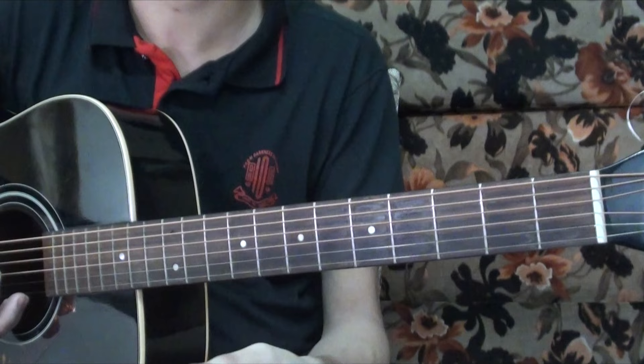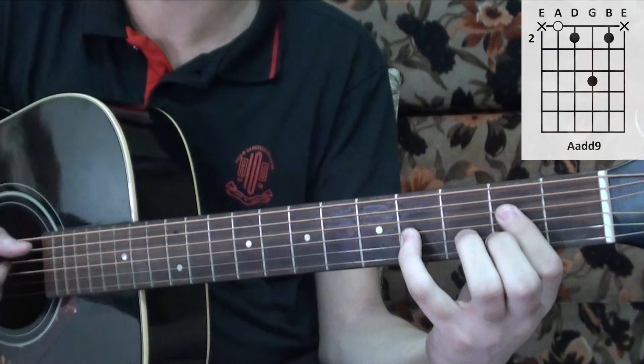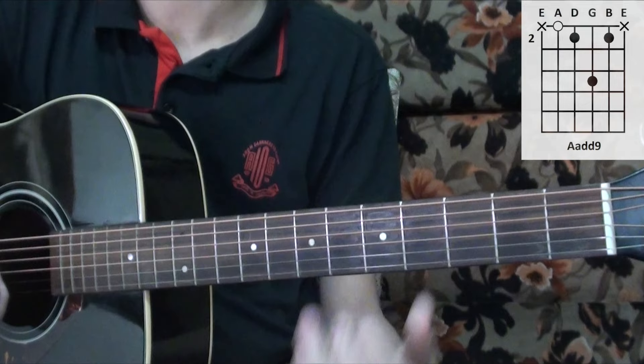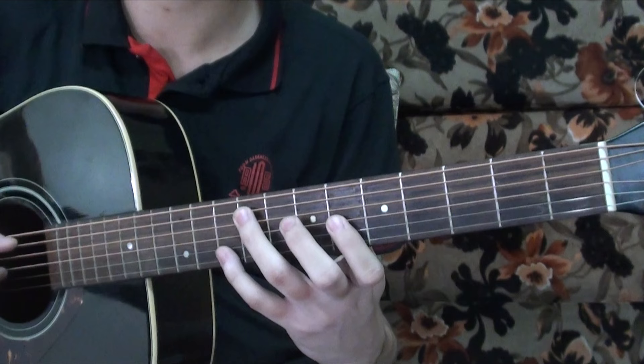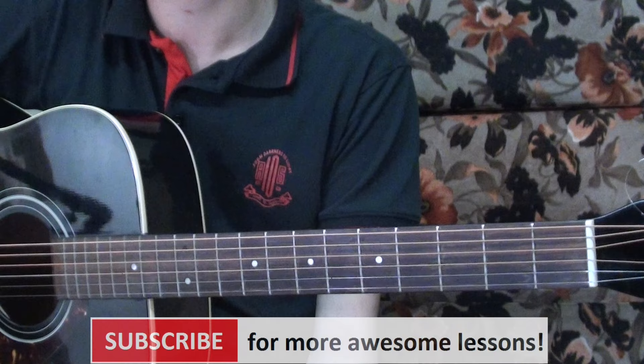Then there's a repeat where it goes back to A — strum it once. You can end with an A major add 9 chord. Then the song continues, going back to the previous part and back again from the top, and so on and so forth.